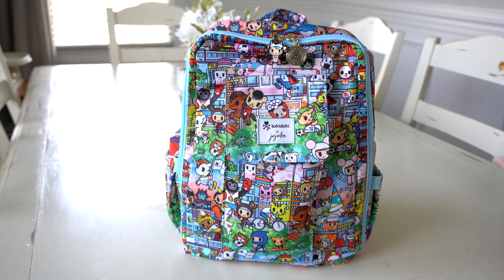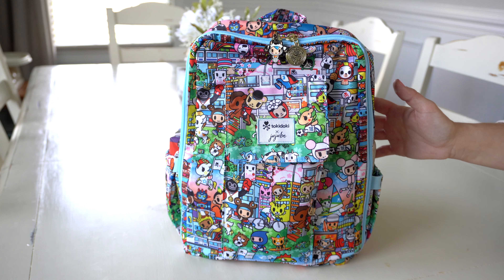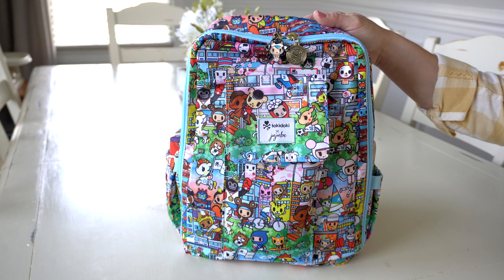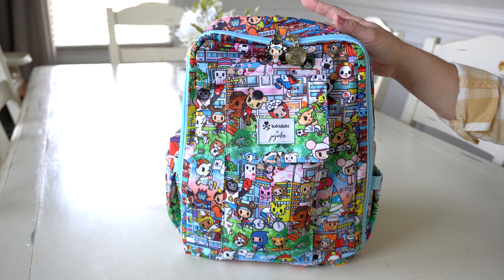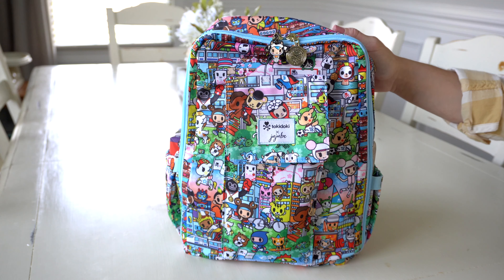I actually have the Jujubee Minibee here and I love this bag. It is one of my favorite backpacks from Jujubee. One of the reasons I like it so much is because you can use it as an adult, but you can also give it to one of your children to use. It's the perfect size for kids — I've given this to my preschoolers and kindergarteners. It's also great for your kids to carry their own stuff on a trip.